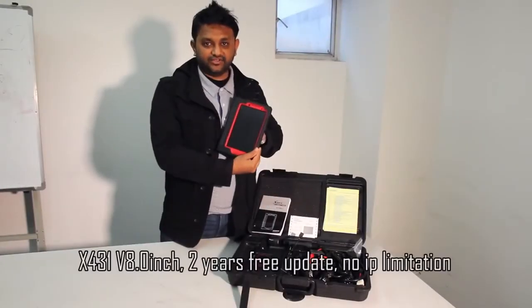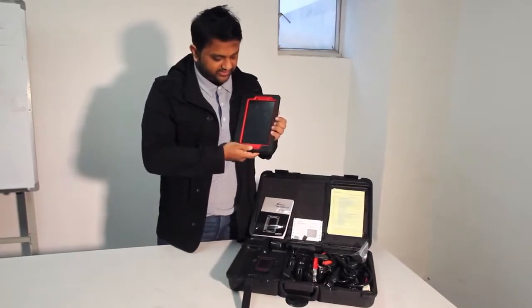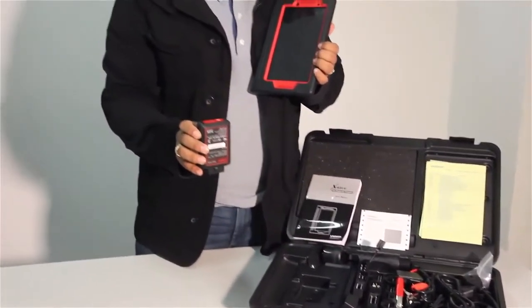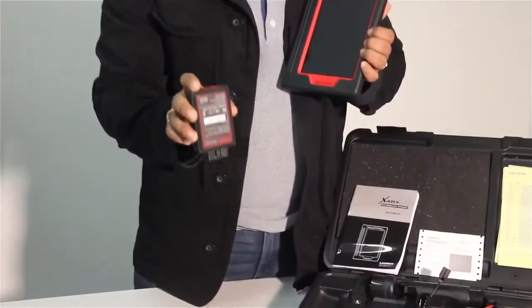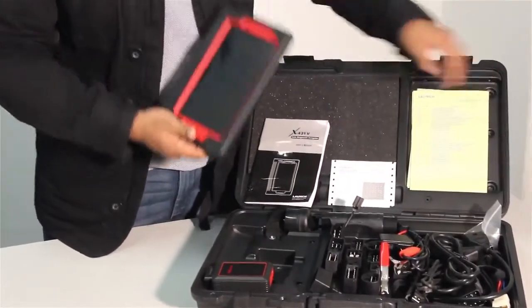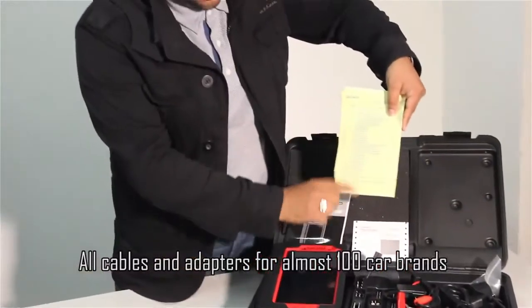Hi guys, this is the Launch431V iPad 8-inch for auto diagnosis. With this product you have a Bluetooth connector which can be used for the 16-pin OBD port in your car. If you have an older version you have other wires and pins you can use. It comes with this package, and you can see a list of all the things in the bag.